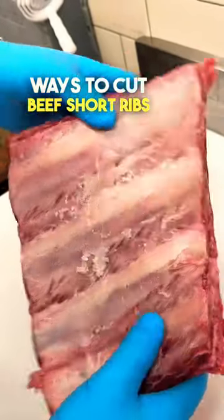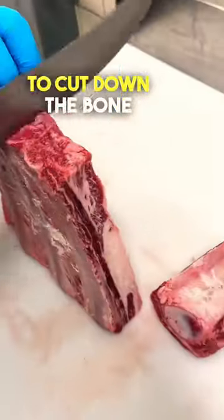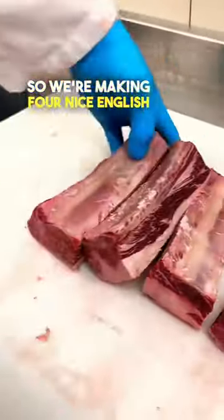Let's show you some different ways to cut beef short ribs. First up is English style, which simply means cutting down the bone — we're making four nice English style ribs here.